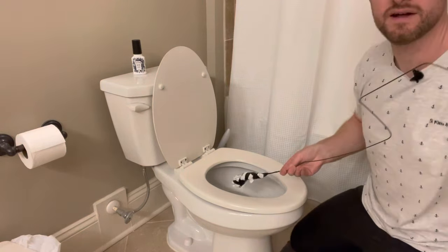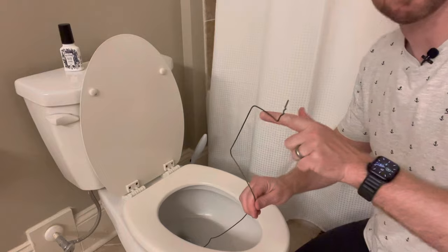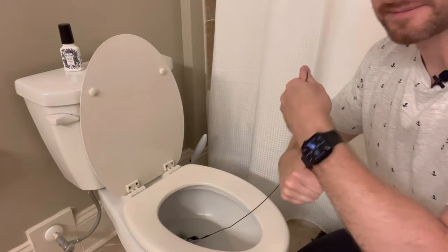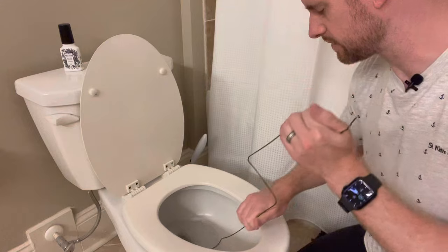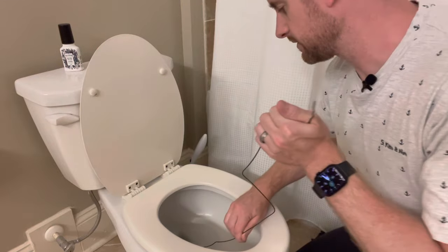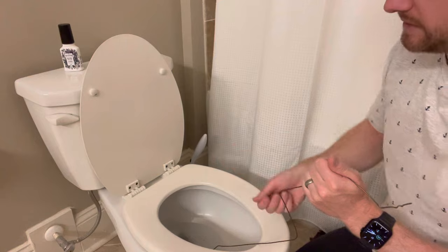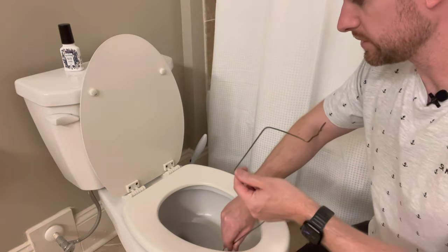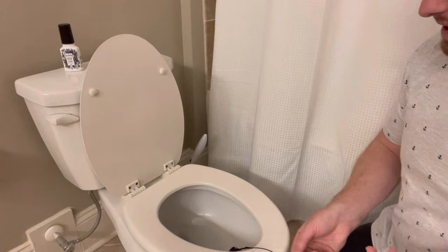Here we go — we'll put it in. You can turn it around, and since I've got this type of handle, you can use that to your advantage and turn it a bit. You can kind of hear it working — the toilet currently isn't clogged, but it's almost like plunging. Feed it through, and once you feel you've got some motion, pull it in and out. Pull it back and see if all the water flows through.